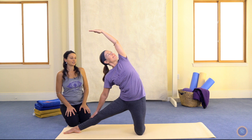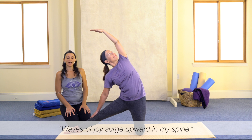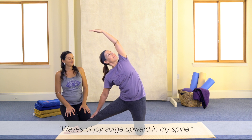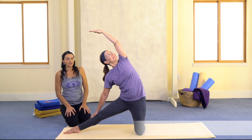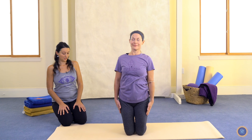So Karen can silently affirm: waves of joy surge upward in my spine. And to exit, she can use an inhalation to reach back up, exhale as she releases the arms, and she can sit back onto her heels or in another comfortable seated position to integrate the effects of this sideways bend.